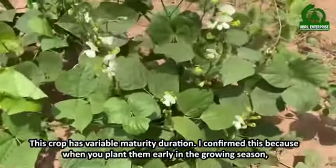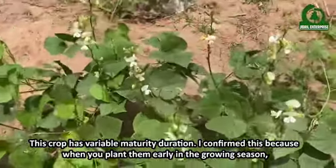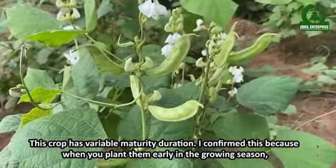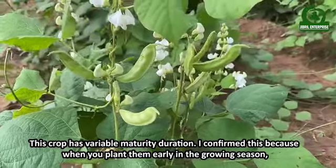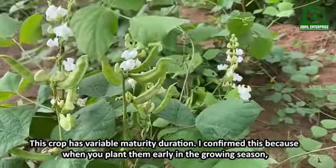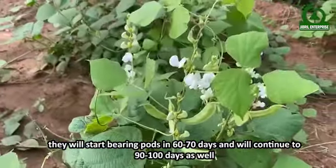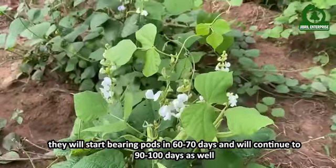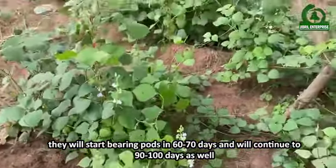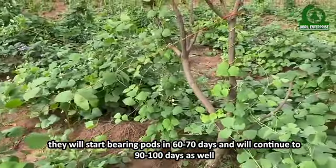This crop has a variable maturity duration. When you plant them early in the growing season, they will start bearing pods in 60 to 70 days, and will continue to 90 to 100 days as well.